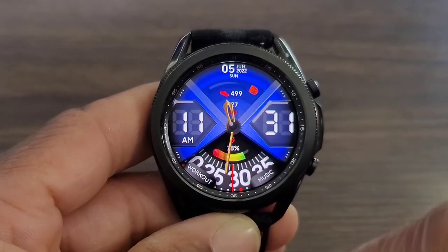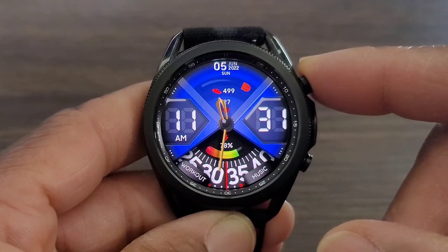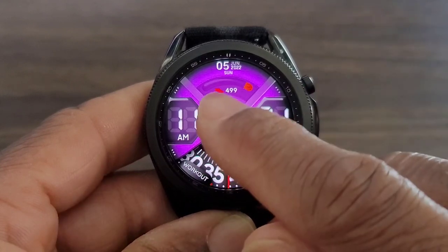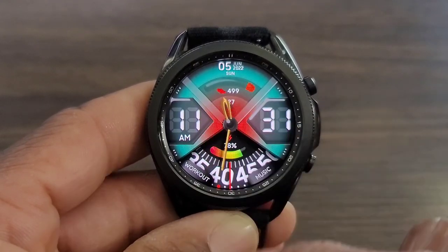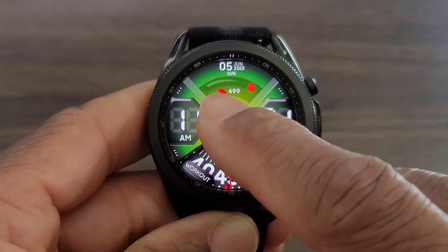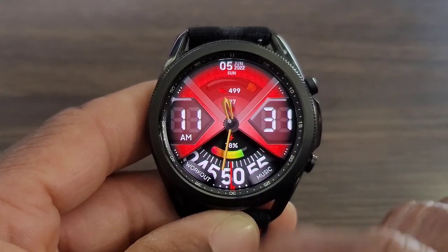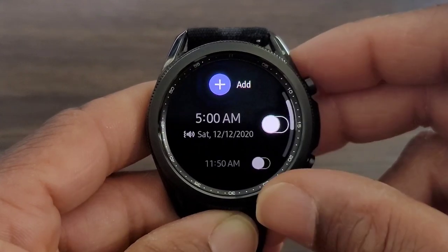If you need to go into your heart rate info or your step info, with a single tap you can go into both of those, which I thought was really nice. And then if I double tap, I can go in and change the color theme of the watch face. You've got so many different colors to choose from — this watch face has a lot to offer.